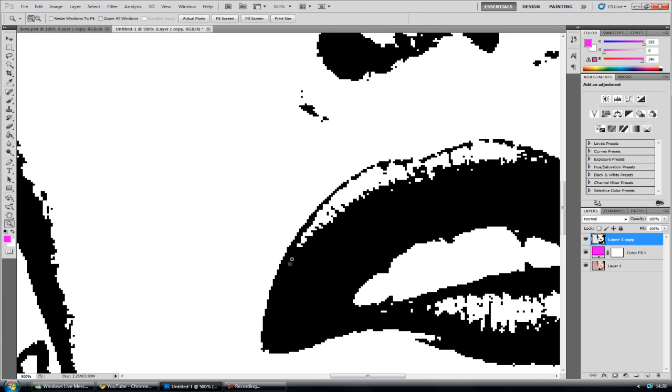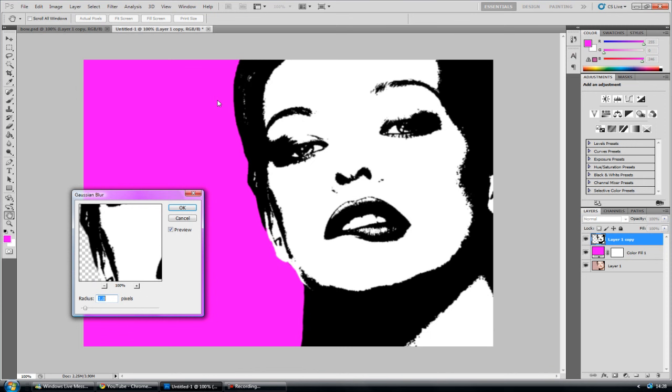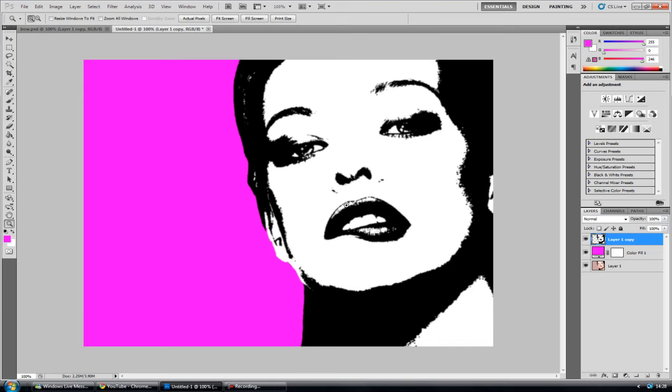If you zoom in, especially on the lips, you can see it's a bit pixelated and jagged — that's not really what you want. So we're going to add a slight blur to take out those sharp edges. Go to Filter, Blur, Gaussian Blur and set the radius to around 1 — though it will depend on your picture. That's good for me, so click OK.